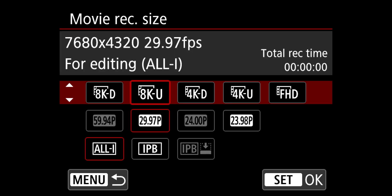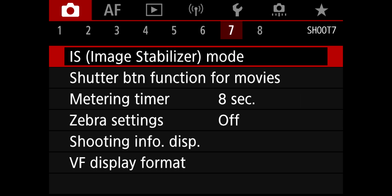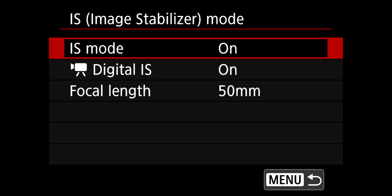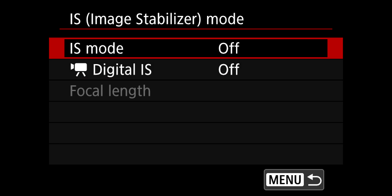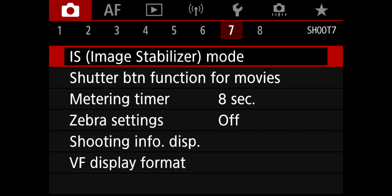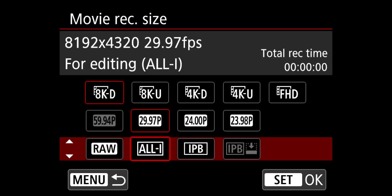What you're going to want to do is turn off your digital stabilization. You cannot use digital stabilization in 8K — you can use IBIS in 8K, but just not the digital part. Go to your settings, the red camera icon tab, and go to menu number seven. You'll see IS Mode and Digital IS. Make sure your Digital IS is turned to off. Your IS Mode can be turned on or off — that's up to you and what you're doing. Once you turn digital stabilization off, you will notice that the 8K RAW option now appears in your camera.